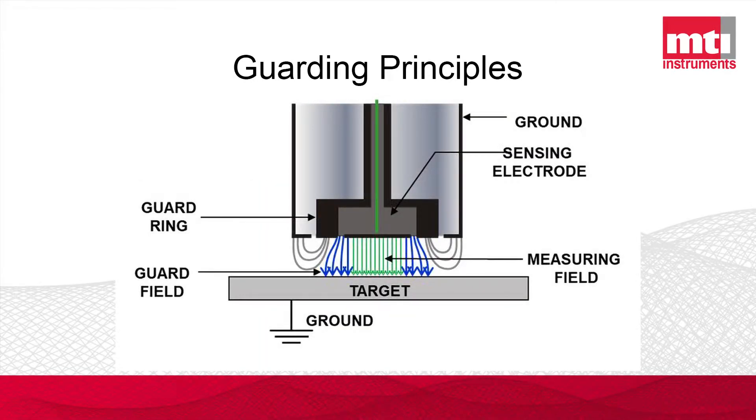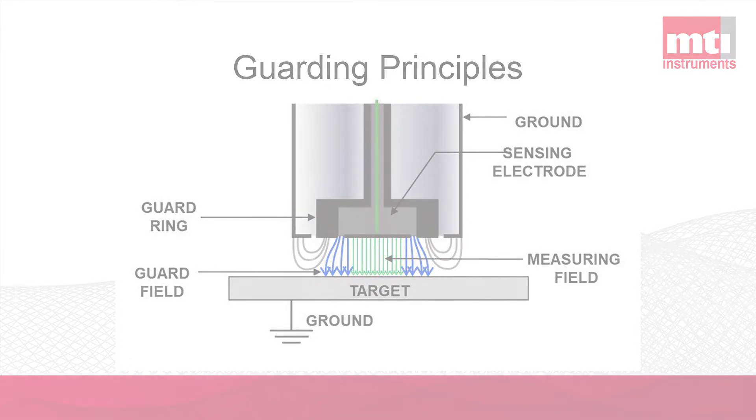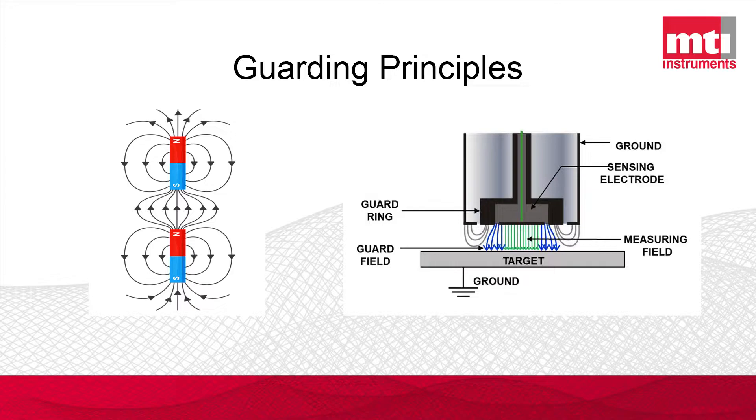Let's talk a moment about guarding principles. Guarding is a very important aspect of probe construction when you're making capacitive-based displacement sensors. Electricity, and in particular the principle of capacitance, relies on creating electric fields. These electric fields, when visualized, look very similar to magnetic fields — those curling lines that go from the north pole to the south pole — and that's very similar to what electric field lines look like.